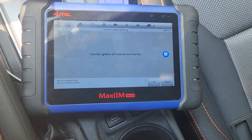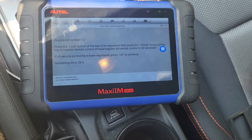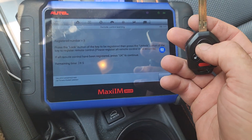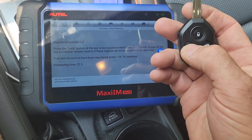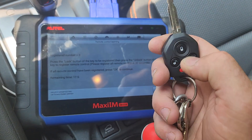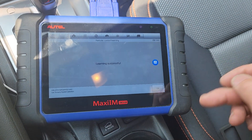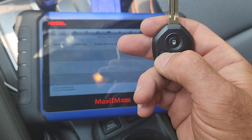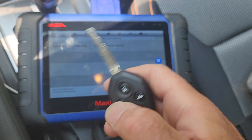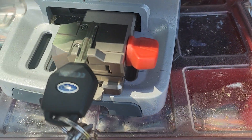It's going to tell us to remove the key. I hit okay and it tells us to press the lock button then unlock. You're going to hear a chime - that's one. I'm going to do it again with the customer key, hear the chime - that's it. New key and other key done.